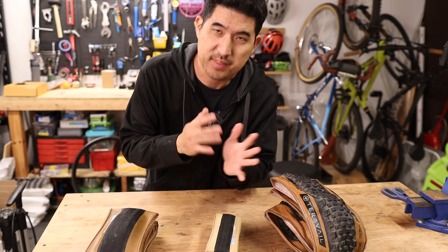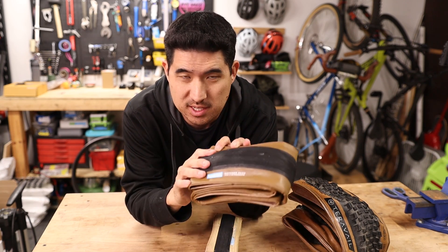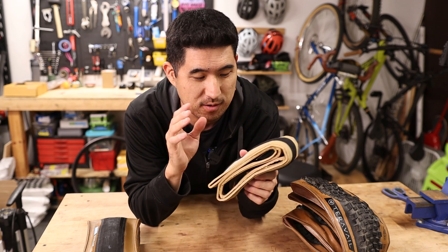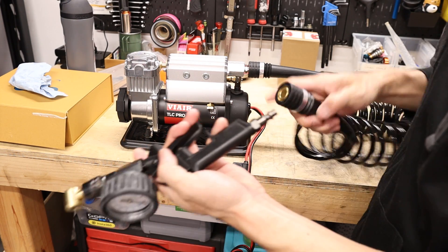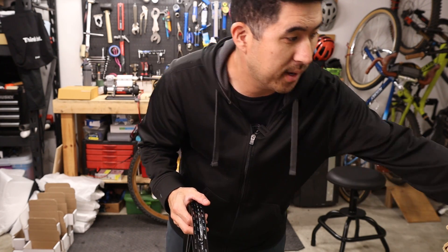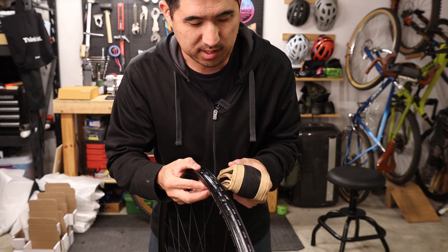For testing, we'll try three different tires: a TerraVale Honcho 29 by 2.6 as a mountain bike representative, a Rene Hurst Hatcher Pass 700c by 48 in an endurance casing as the gravel representative, and a Chinook Pass Ultralight Rene Hurst 700c by 28 road tire. All tests will use a Hunt XC Wide rim with a 24mm inner width to keep that variable consistent.